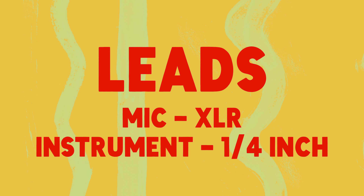Leads: mic leads, also called XLR cables. And instrument leads are also called quarter-inch cables. And don't forget headphones.